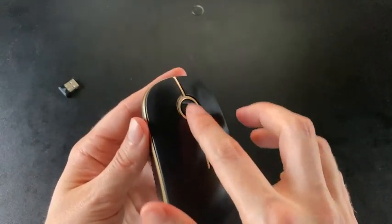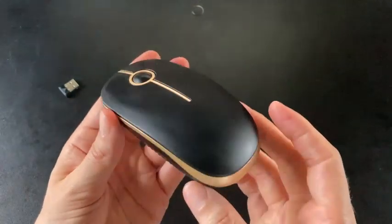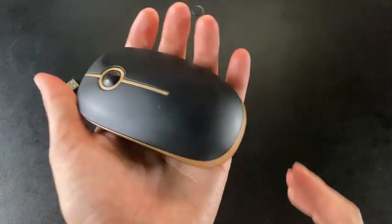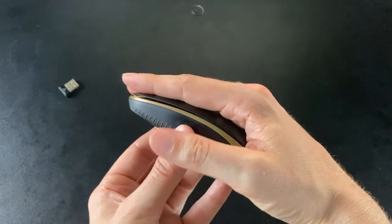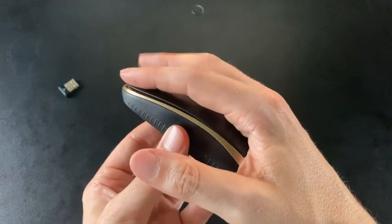It's got a scroll wheel — it goes up and down, not left and right — but it does have left and right click buttons, which are very important and essential. It's very lightweight and has a nice, chunky build. It's ergonomic for my hand at least, and I like the feeling of it.